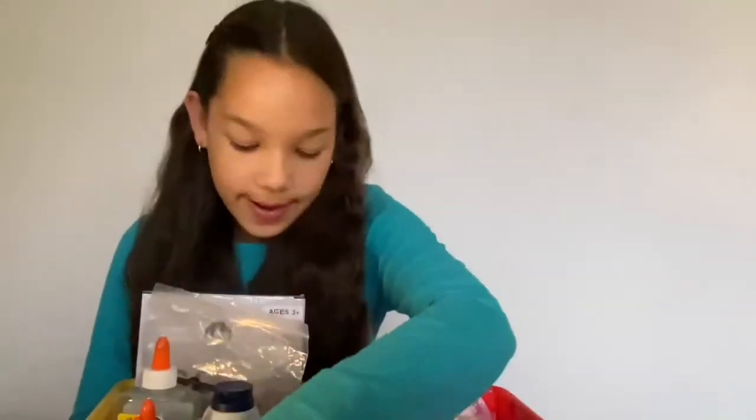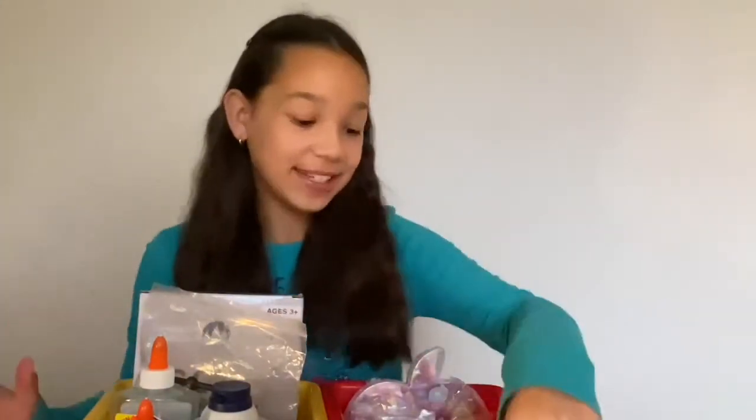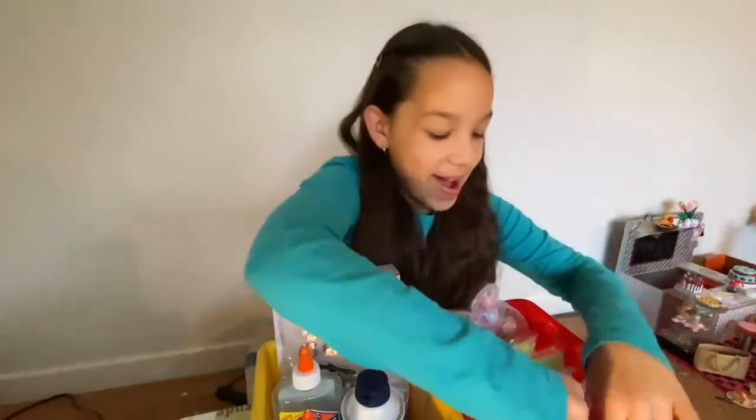I have some food coloring, and then I'm going to move on to my accessory bin. This is where I keep basically some cute little things to add to slime. I have these blue foam beads.